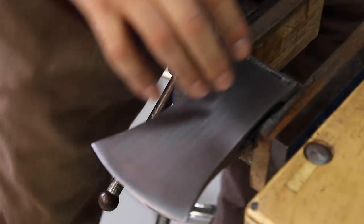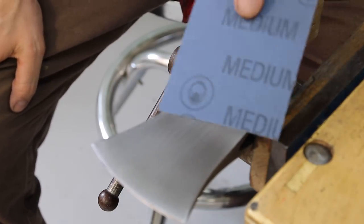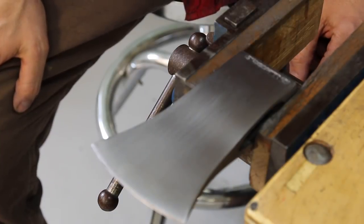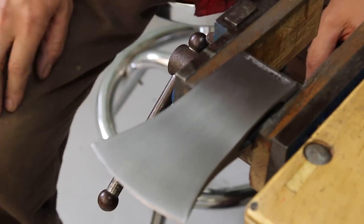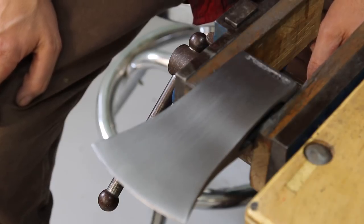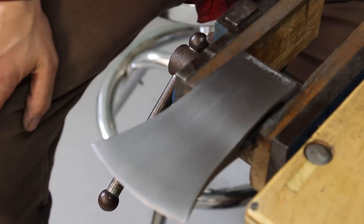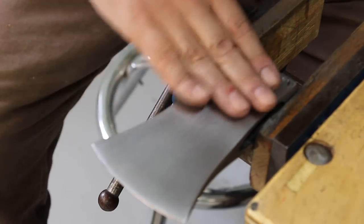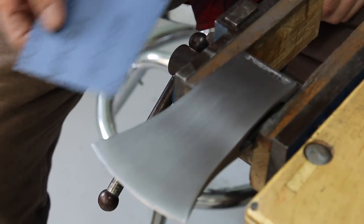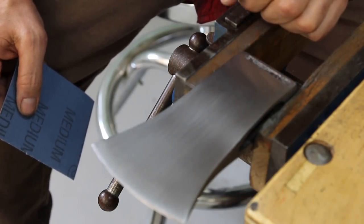I'm done with the entire axe with the coarse emery cloth. Now I'm going to jump to the medium emery cloth. So far I've spent almost eight hours of hand sanding and this axe was in pretty good shape. So if you have a really old, really rusty, very pitted axe, I suggest you don't do it by hand because you're going to be sanding for a week. Now that all the pitting and rust is removed and we're down to nice bare metal, the rest is going to be much easier. I'll apply much less pressure and it'll go much faster - I estimate maybe another eight hours to go through all the grits.